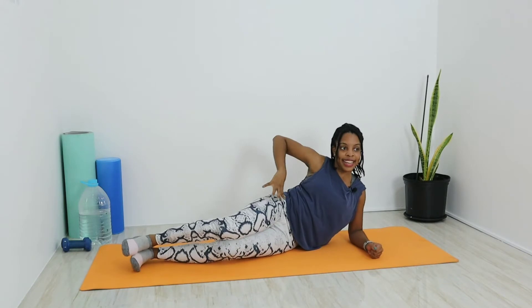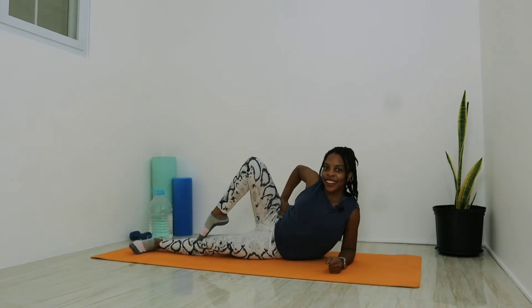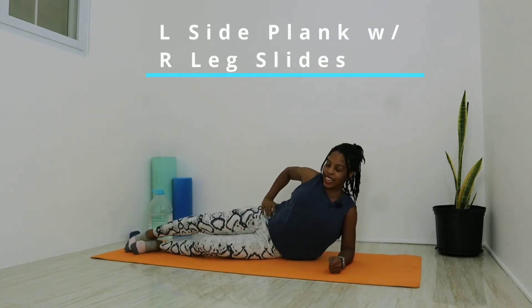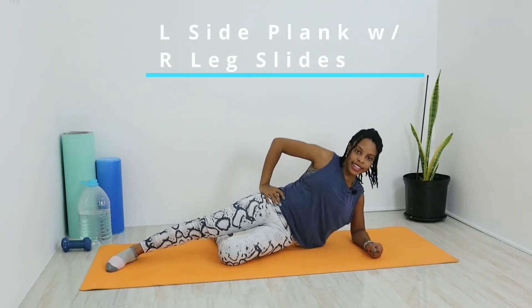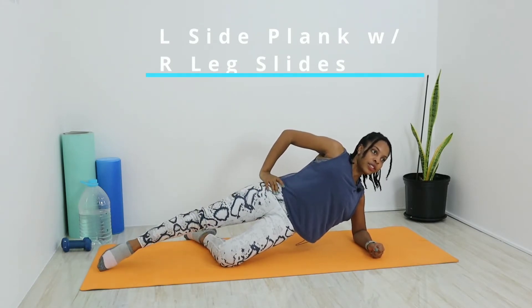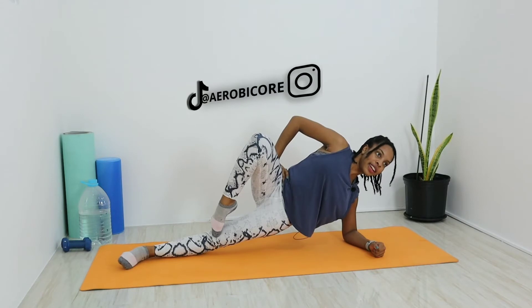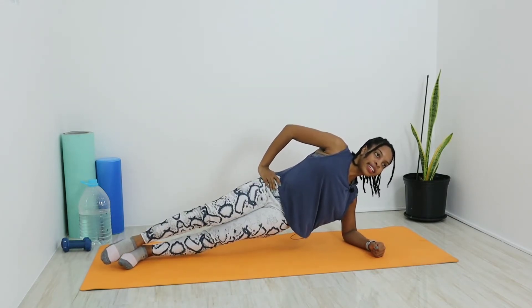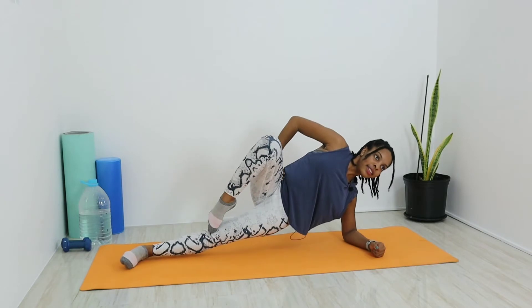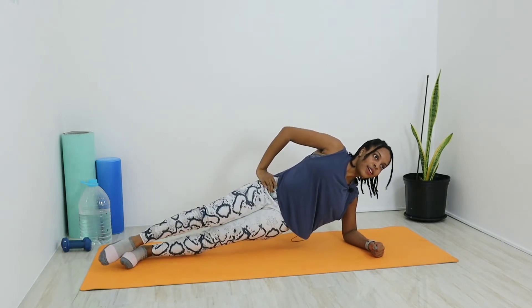Stay in that left-sided plank again. This time instead of crossing in front and behind, we're going to take that right leg and slide it up nice and slow to the left knee, then bring it back down to the ankle. If that's too much, you can bend that left knee and slide up the mat, keeping contact with the left knee, then slide it back out to straighten. Press up into that plank, slide up on a deep breath in, slowly let it out as you slide the leg down — five times.